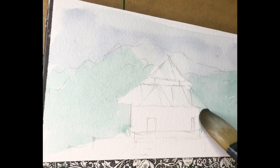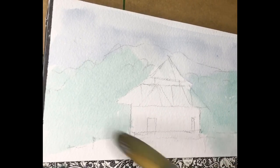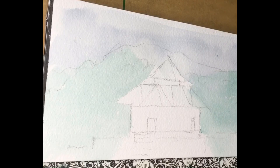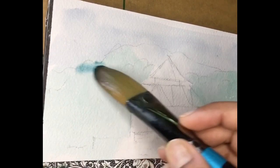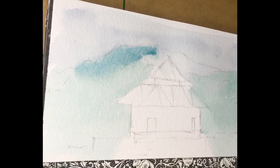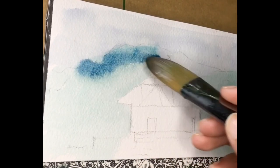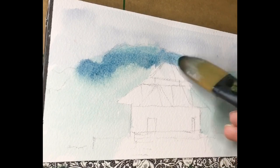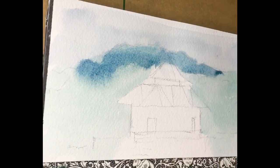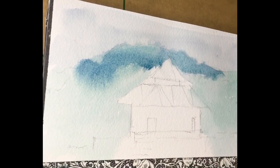You make a rough sketch of it and also make note of where the paper needs to remain white. In watercolors, we do not paint white — we just let the white of the paper be, and hence it's very important to have that in mind. We should leave the white and paint the surroundings.